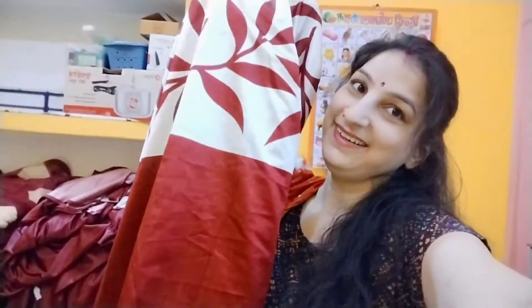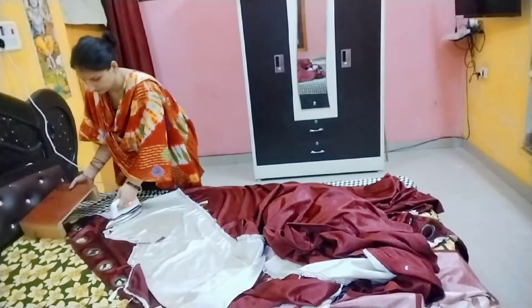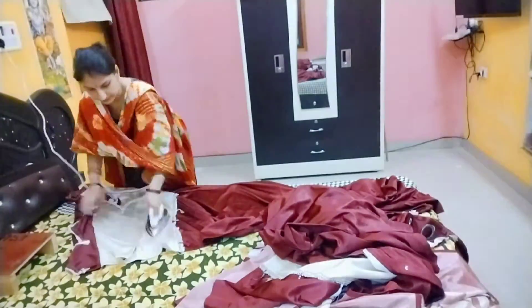I have now washed it — let me show you the result. Look at this! You can clean it effectively by hand. After scrubbing, it is very important to rinse it thoroughly. When it dries, the fabric looks much better and cleaner.